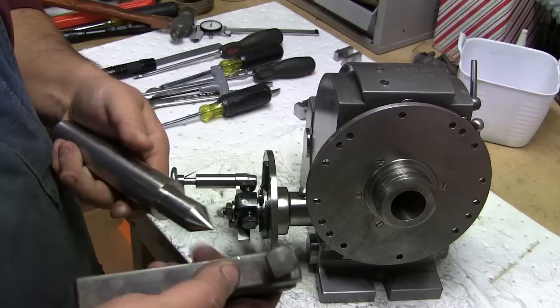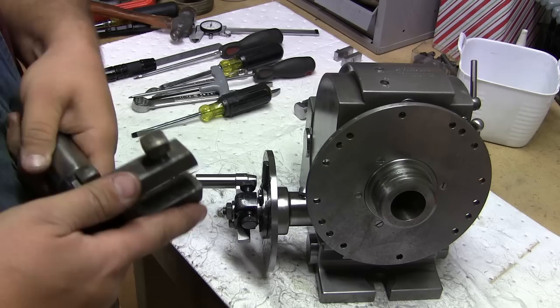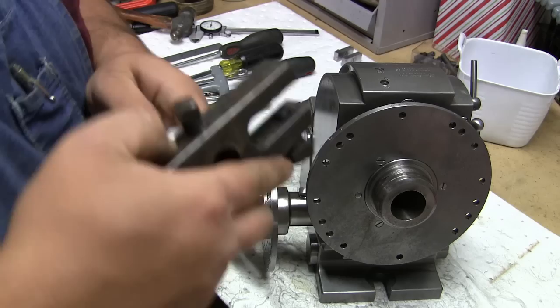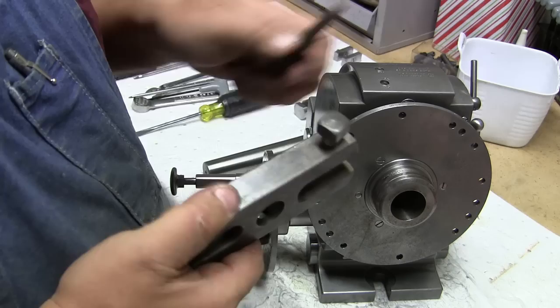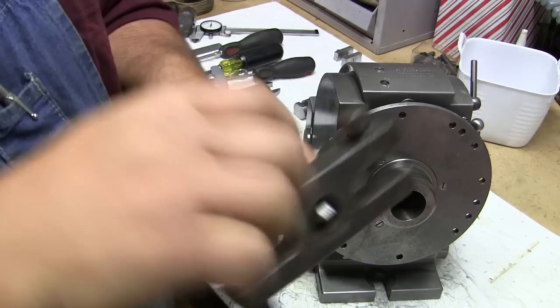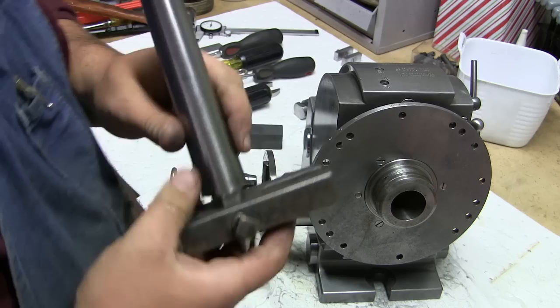We've got our dead center and our dog driver. There's some burr in there — we'll just use a circular stone to try to remove any burrs. This is close tolerances. I remember this was kind of tricky to get off. I'm going to put this in the wooden vise and just tap it down.